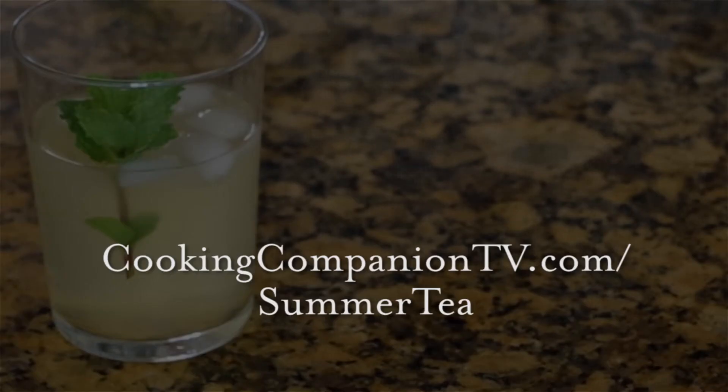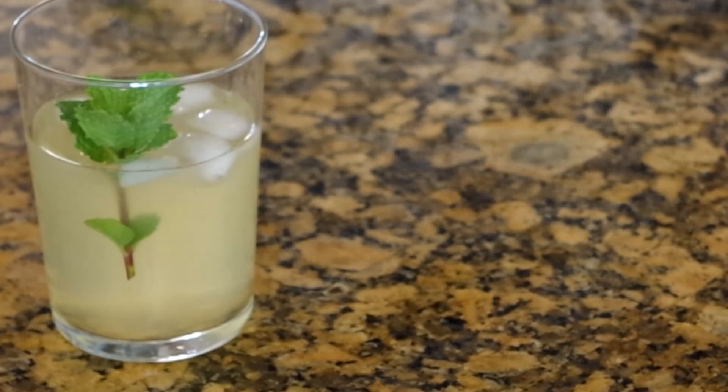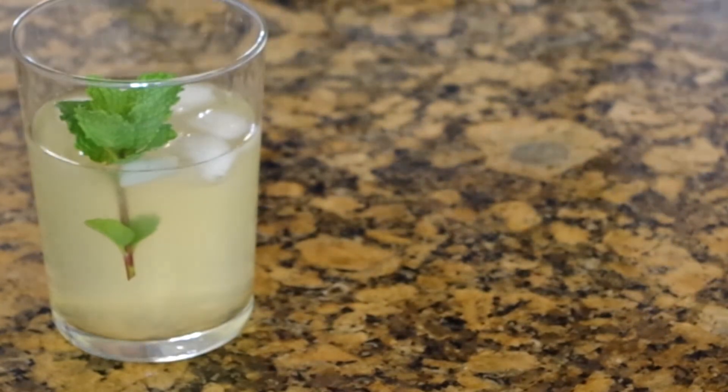You can get the ingredient list at cookingcompaniontv.com/summer-tea. Give this video a thumbs up if you like it and subscribe to this channel for more demos like this. I'm Jenna Edwards — thanks for watching.